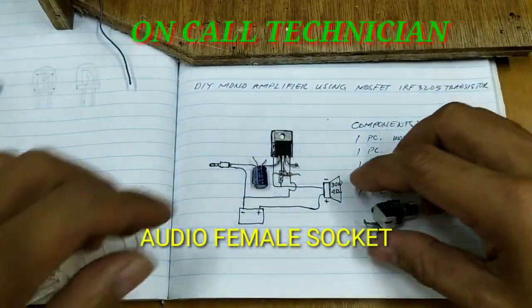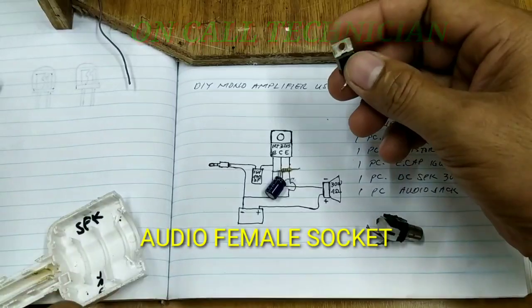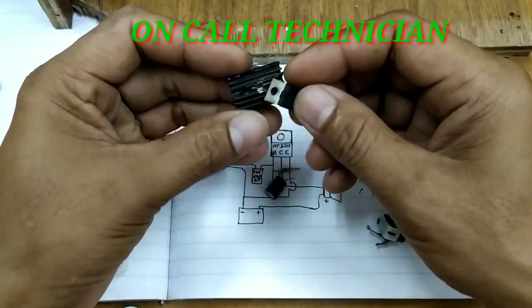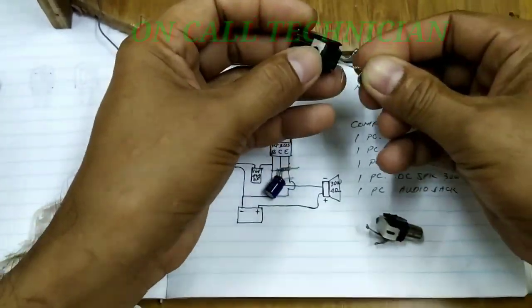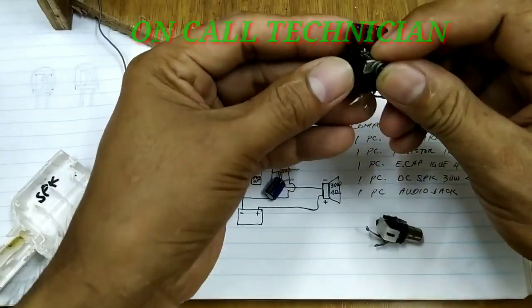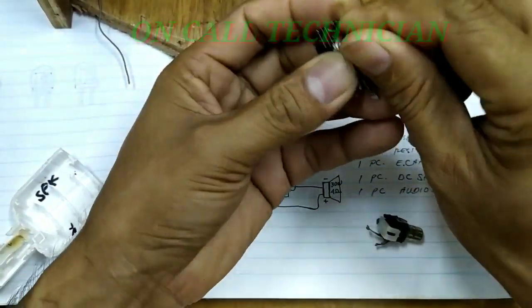At kailanganan din natin ng dalawang pirasong audio female socket. Lahat po ng component ay galing sa mga used o tinapon na motherboard. Kaya kung kayo po ay may sirang appliances, hindi niyo po kailangan itapon dahil may mga gamit pa ito.